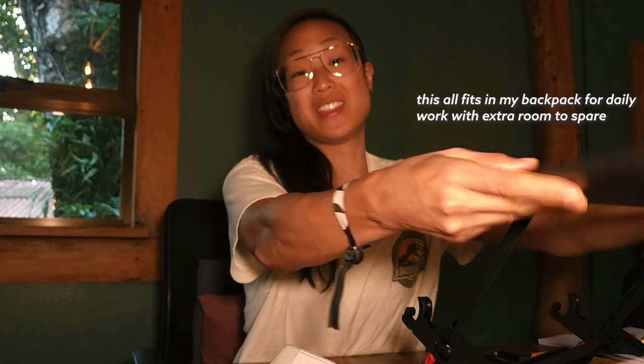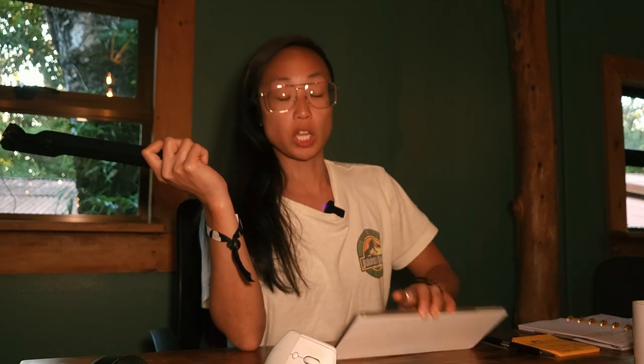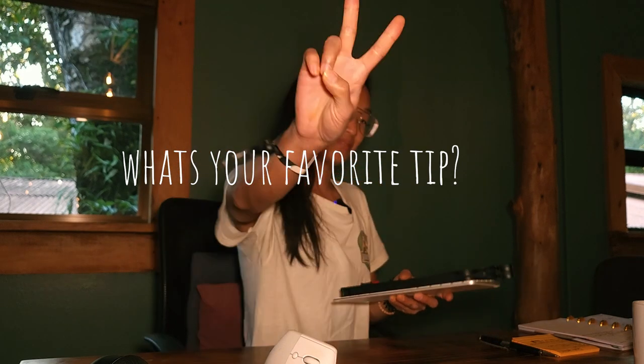You can apply most if not all of these tips whenever you're working on the go. Let me know your comments down below, let me know your setup, and I'll see you in the next video. Bye!